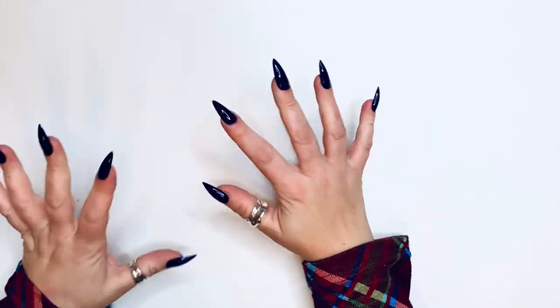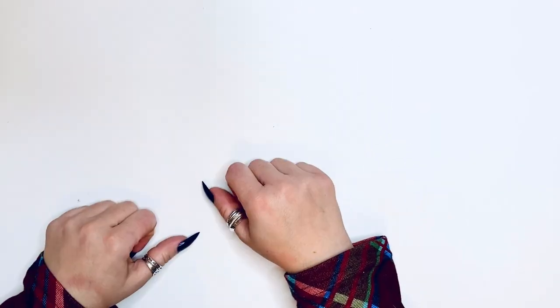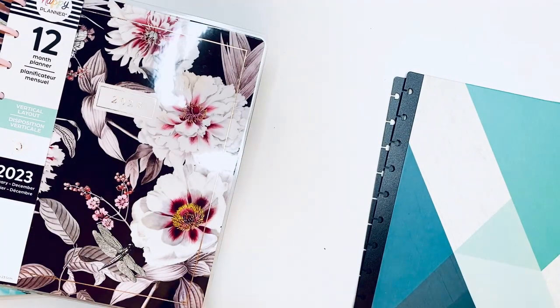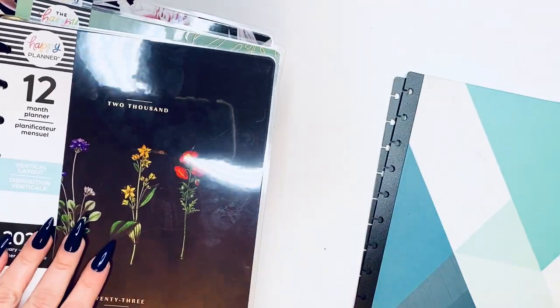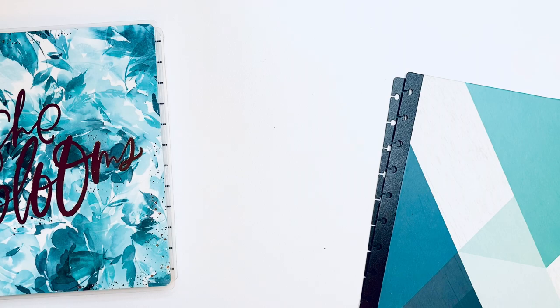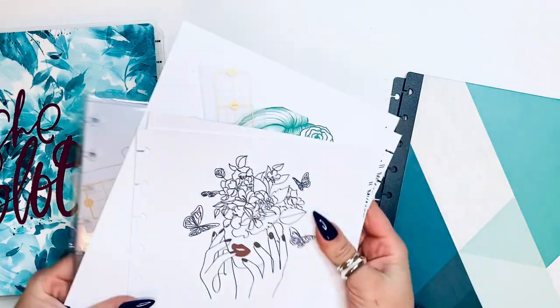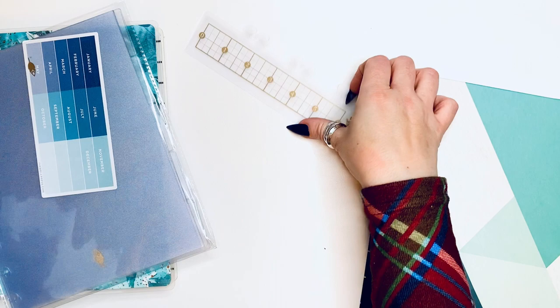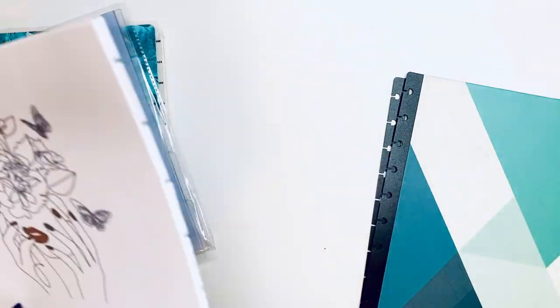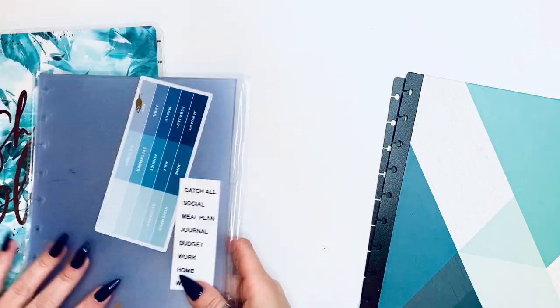Hello, it's Kasha, Plannerista101. Today is a super exciting video because we get to set up my 2023 planners — lots of them actually. If you watched my lineup, I use an enormous amount of planners, but I only carry one month each. Each planner is almost like a new section of my life. I have my dividers and all of the labels that I made.